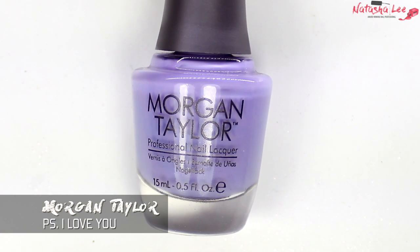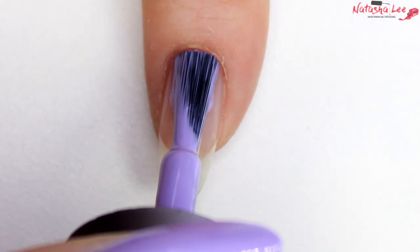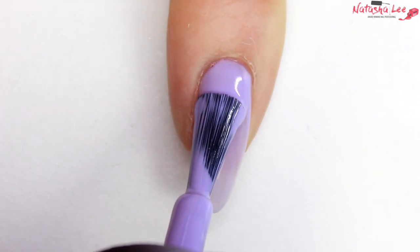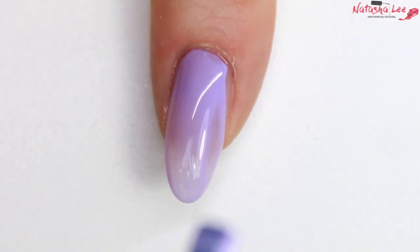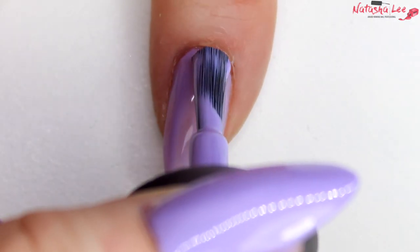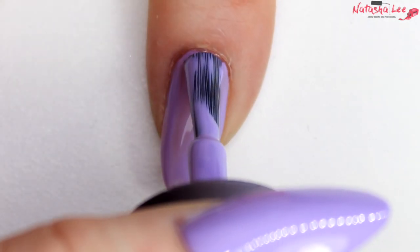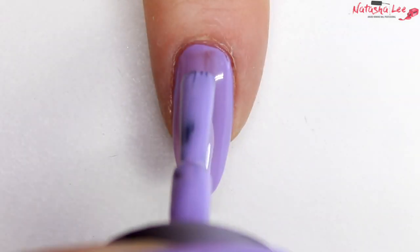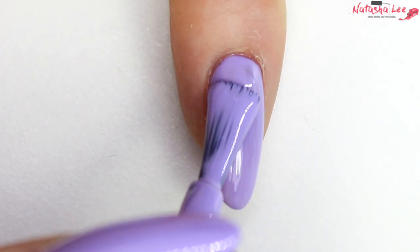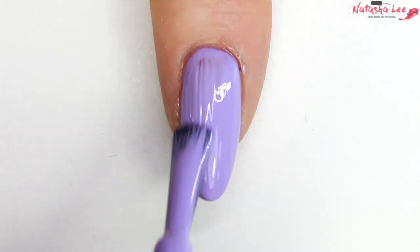On the little finger, index finger, and thumb I'm going to apply this beautiful Morgan Taylor colour which is 'PS I Love You'. I absolutely love this colour — it's one of my favourite lilacs — however, for Morgan Taylor it does require three coats. Make sure that first coat is really nice, neat, and even; it makes applying the second and third coat a lot quicker. On the second coat you can see there's still some patchiness and it's quite hard to get good coverage.